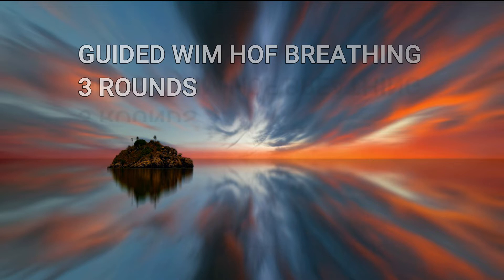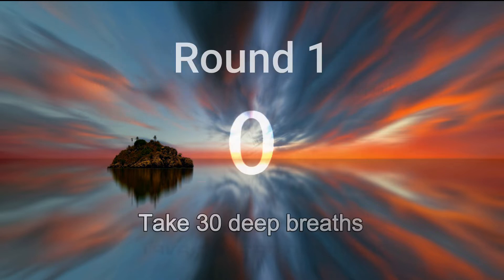Round number one. Breathe in deeply, relax and let it go. With each exhalation, relax deeper and deeper.